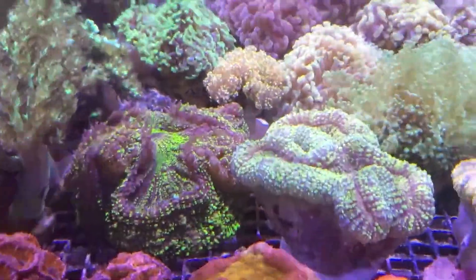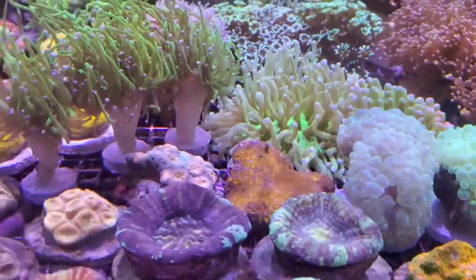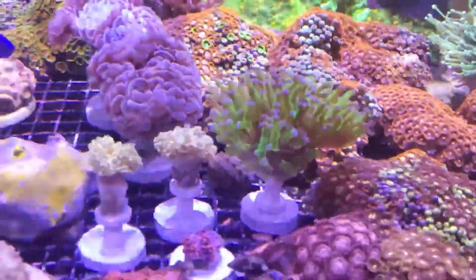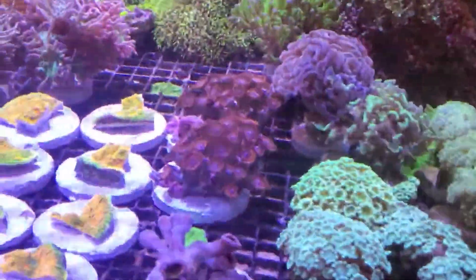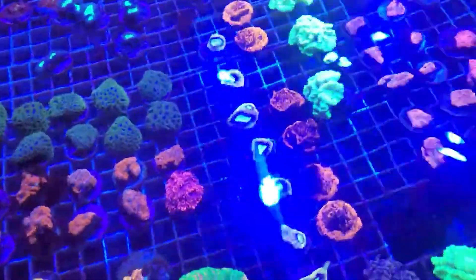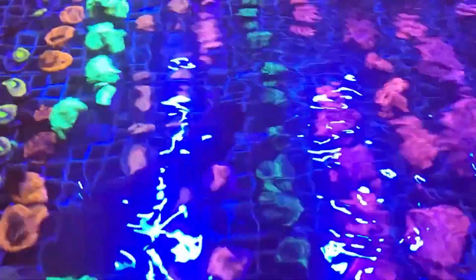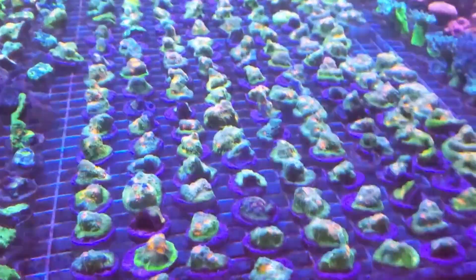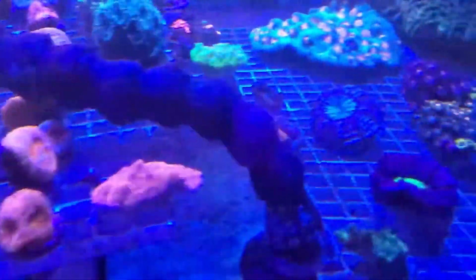I had a 110-gallon tank full of, for lack of a better word, corals that nobody wanted. They were beautiful, but no one wanted them. I had to buy a separate tank because I didn't have the heart to tear it down. I got rid of some larger pieces — I had a really big slimer I was able to frag off to guys. Unfortunately I gave them to other guys just starting out who didn't know any better. So just keep that in mind: real estate, real estate, real estate.